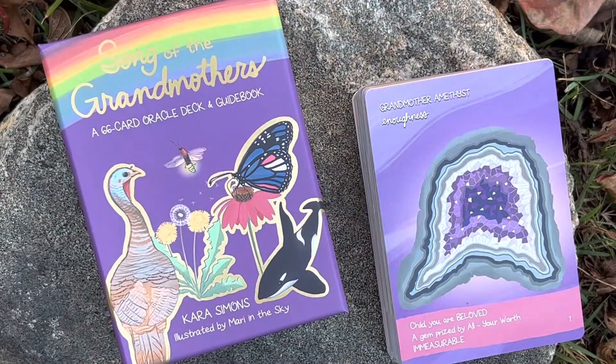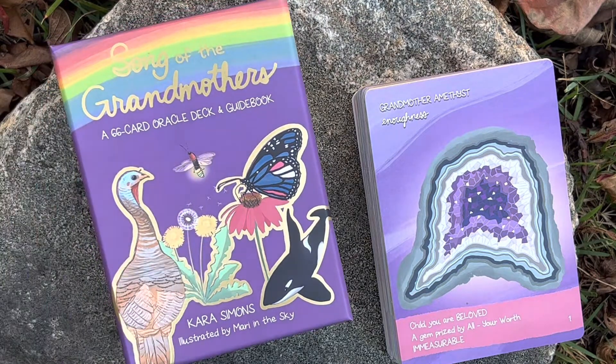Hi guys, it's Luna and I'm here today to show you something really cute that came in the mail earlier this week. It is the lovely Song of the Grandmothers. It's a 66 card oracle deck and it has a guidebook, and it's by Kara Simons, illustrated by Mari in the Sky. And if you know me, you know I love Mari.